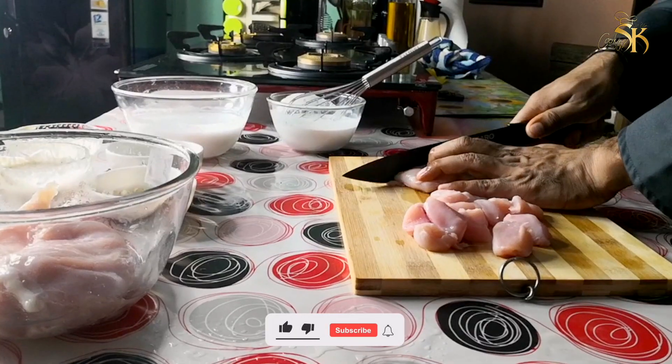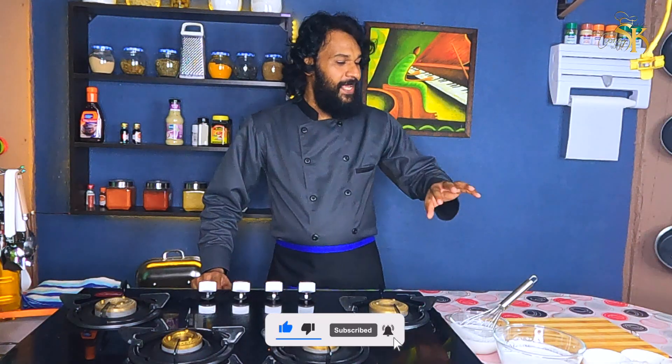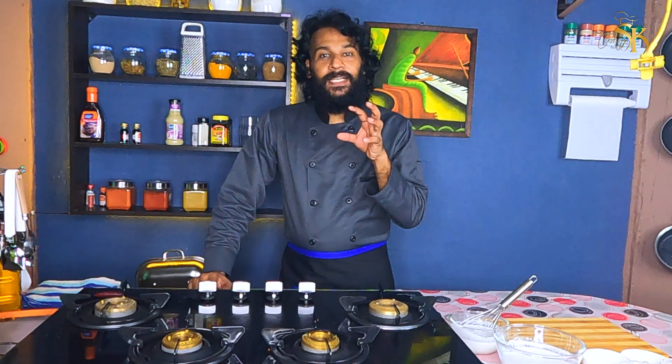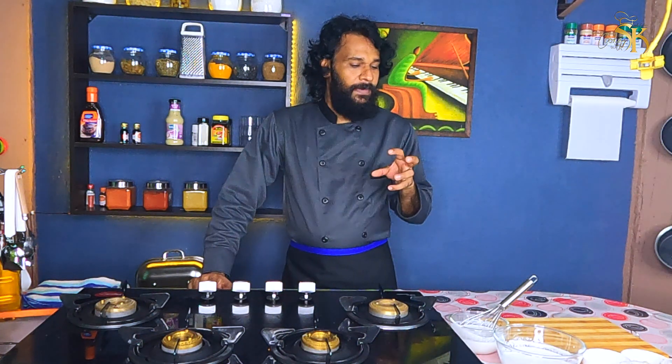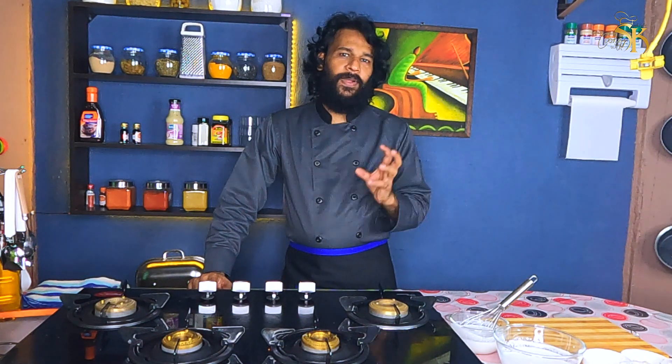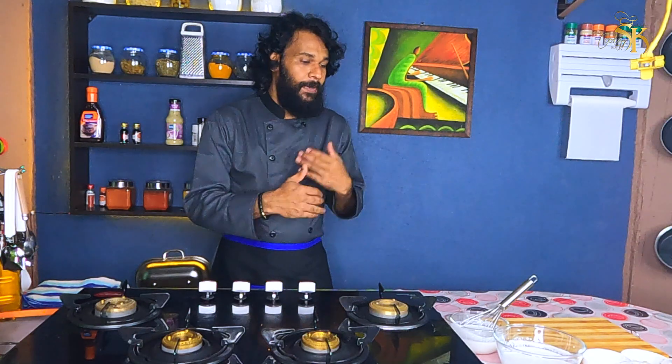First, we are going to cut the chicken. We are going to add some coconut milk. Finally, we are going to add some chicken. This is a coconut milk — we will add some coconut milk, some cayenne, and some pepper mixed with almond.